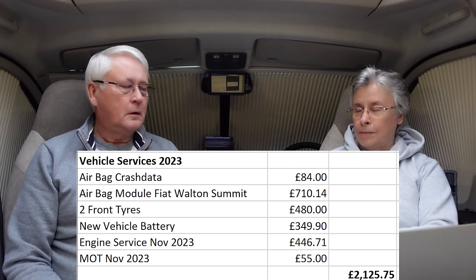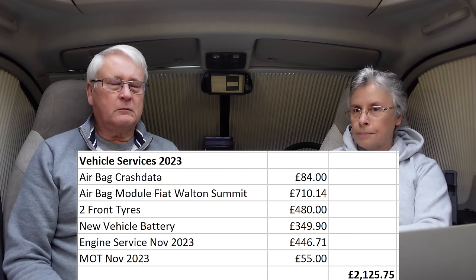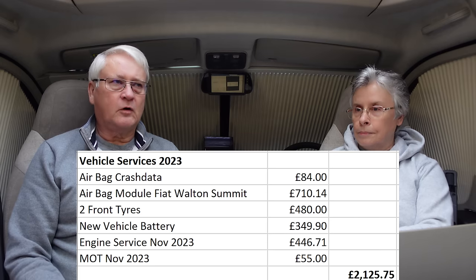We also got a new vehicle battery, because many people suggested battery voltage drops during start-up could be causing the airbag module corruption. If voltage drops to around 10 volts, that apparently corrupts the airbag module. Our friend Chris at Southport MOT confirmed that motorhomes tend to have heavier current demands from both the cab and habitation area, so he recommended fitting an uprated battery. At the same time, we fitted a new lithium leisure battery.